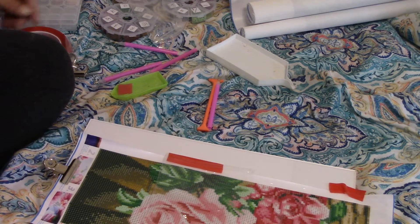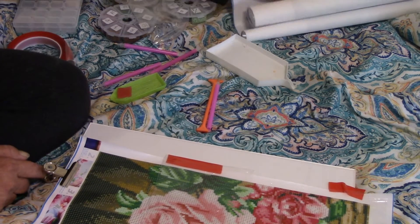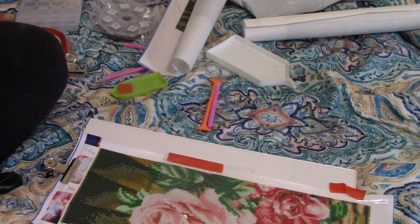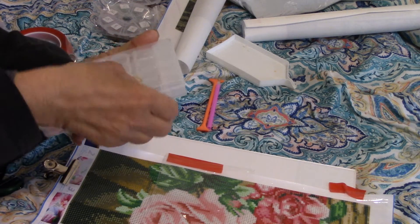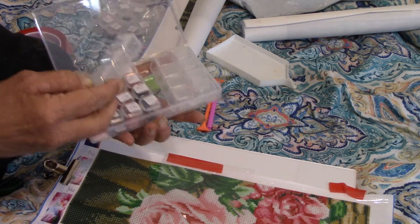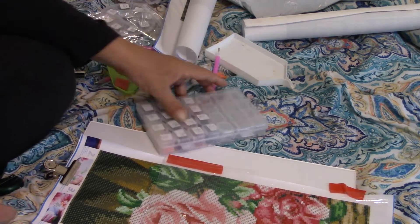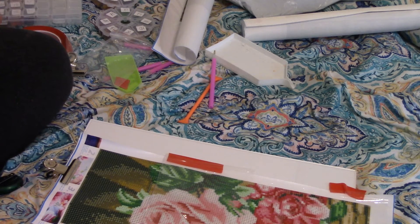I might be working on black, number four. You can use containers to put your diamonds in. This is a simple one — the lid opens, you put your diamonds in and label it. I found this one isn't really good for diamonds.